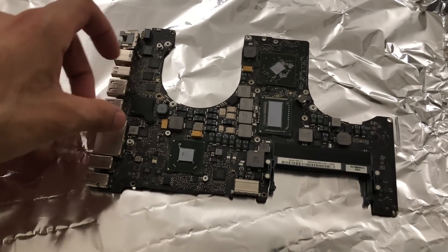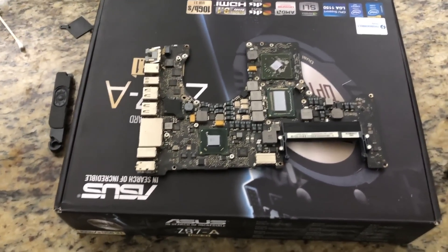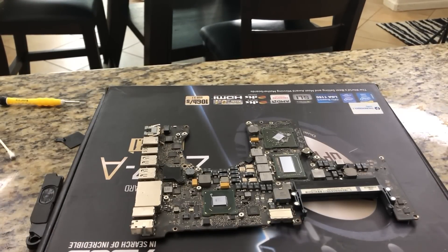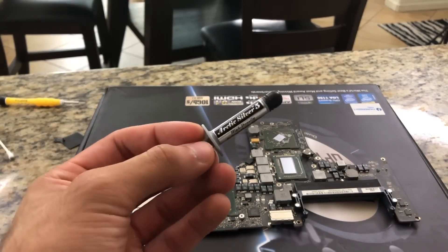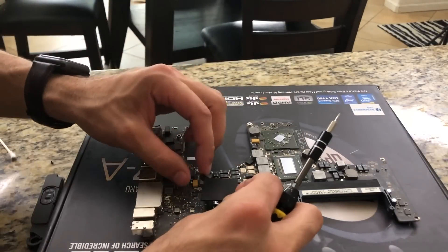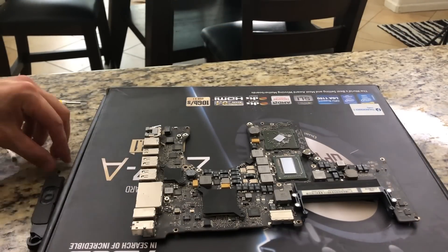An hour later, the board is cool to touch. Place it back on the motherboard box and now we have to reassemble the entire thing. For thermal paste, I love using Arctic Silver 5 — it has a great reputation, I've used it on past builds, and tests consistently show it performs really well for its value. Apply just a decent rice-sized amount to the CPU and GPU contact points.